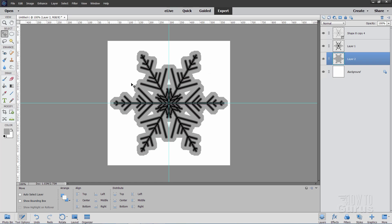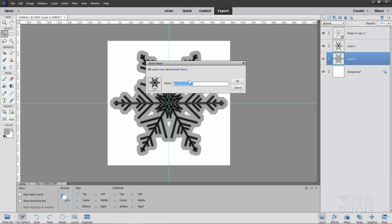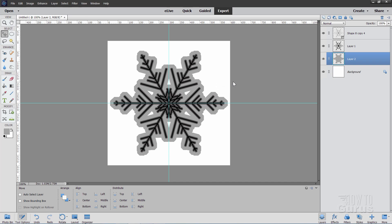Let's now convert this into a brush. Go up to the Edit menu and come down to Define Brush right here. Give it a name — I'll call mine Snowflake 4. Choose OK. So we now have a brush named Snowflake 4.